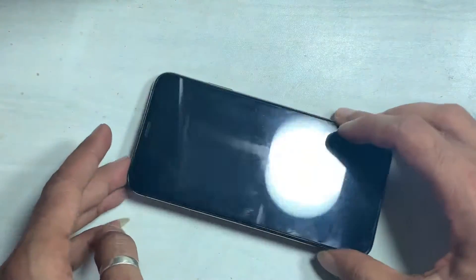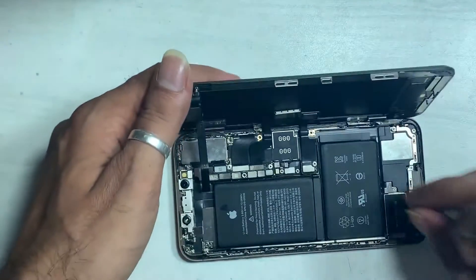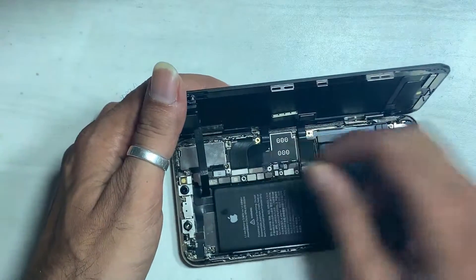Remember, don't forget to remove the battery first, always, before doing any other job.